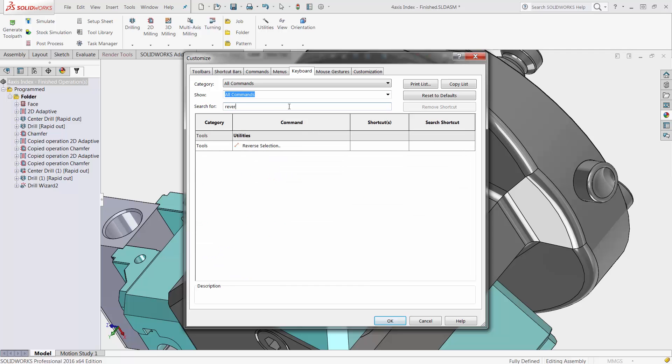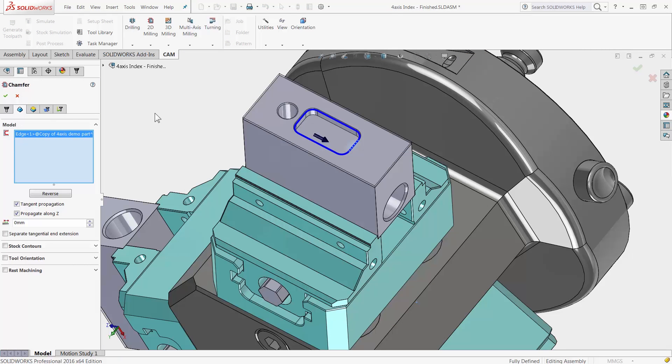Hotkeys can make your toolpath creation faster. With the new reverse option integrated right inside SOLIDWORKS, you can switch cutter sides faster than ever before.